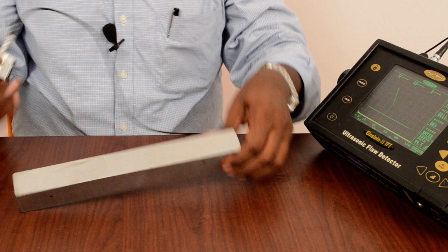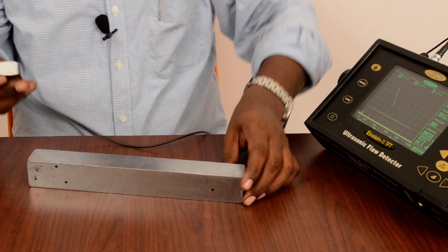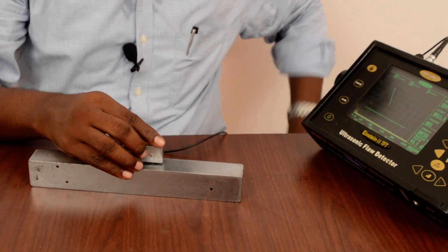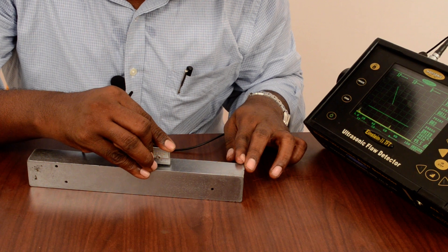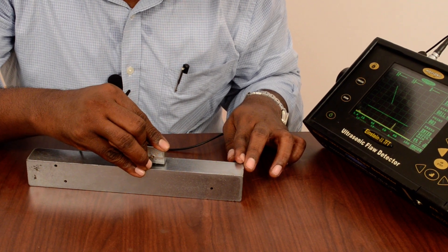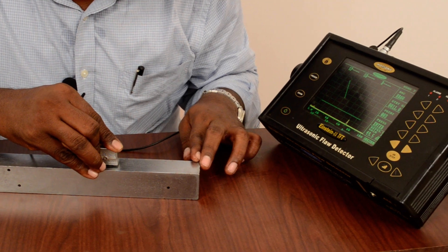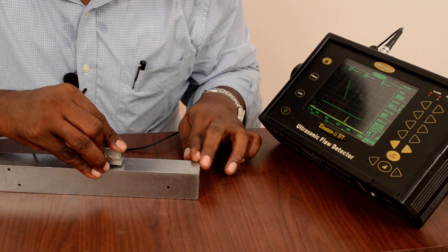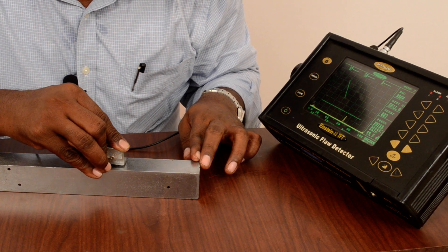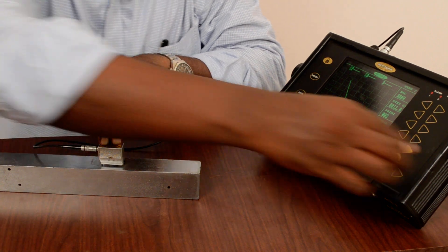Just placing the block — this third hole is at 15mm depth and I am getting an echo. This is my third hole, so I press enter.